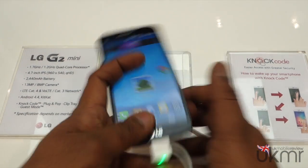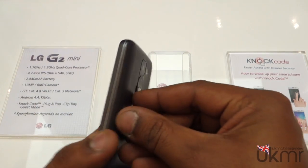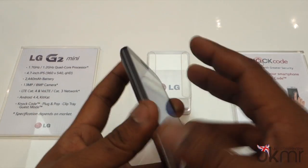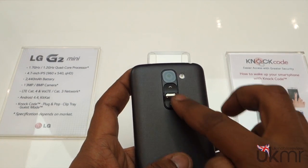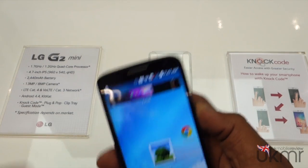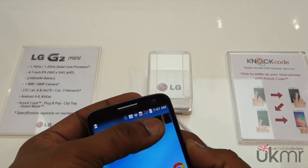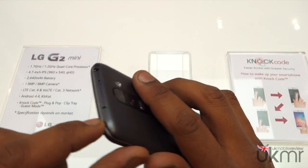It's quite a sleek device. We've got the lovely display here and the on-screen keys. Just like the G2, on the back we've got the volume keys and the power key — really nice location. If you've got a small device like this, it's actually quite handy. You've got the front-facing camera at the top, and up top here we've got the headphone jack and IR blaster.